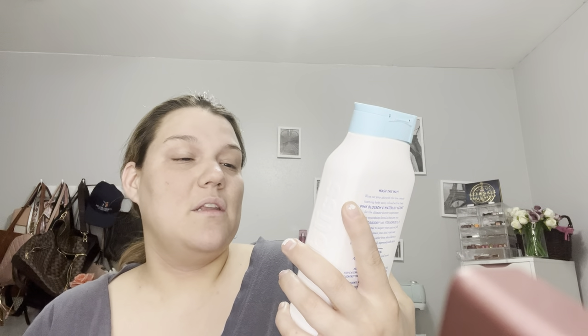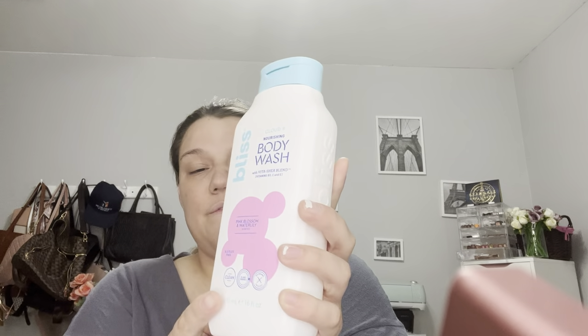I got this one which just smells really great — amazing. This is the Bliss Cloud 9 Nourishing Body Wash with Vita Shea Blend, Vitamins B3, C, and E. This is Pink Blossom Water Lily. This was $5.99 as well, and the Clinique was $12.99.